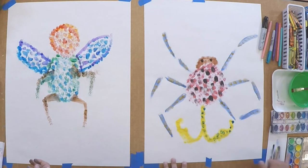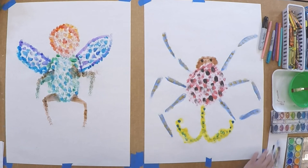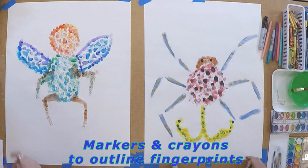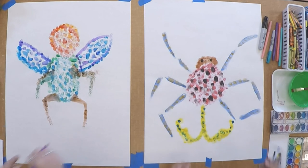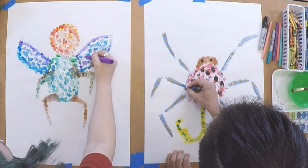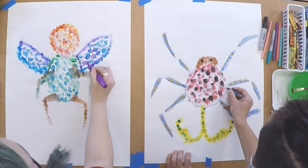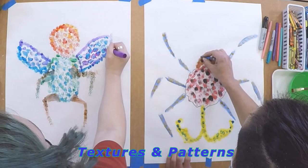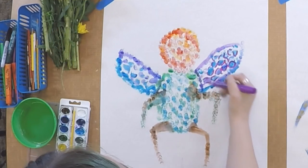I think I'm ready to use the markers now. Make sure you have a paper towel or a wipe nearby so that you can wipe your hands before you move on to your markers. I'm going to outline my body using a crayon this time — the color is called 'outer space.' Outlining your fingerprints can add a nice little texture to your bug. You can make them choppy or fully outline them — it adds different patterns and details.